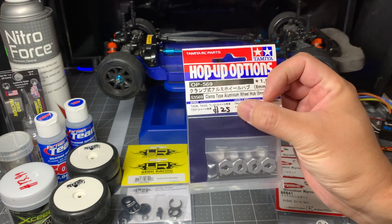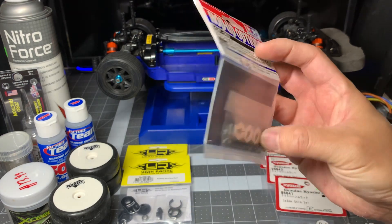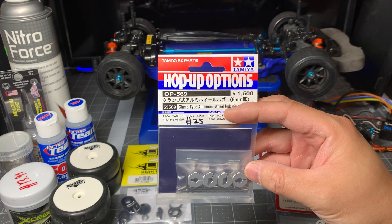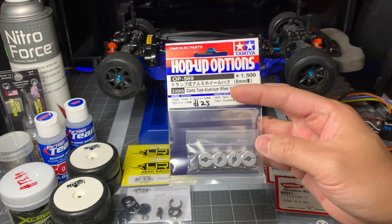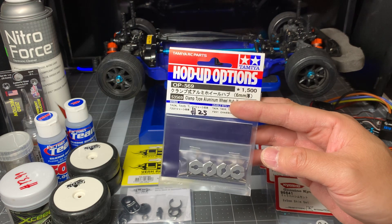To get a wider stance at the wheels, I'm going to change out the wheel hubs so that they're six millimeters thick. The part number for this is 53569. Now this was a little bit pricey — Tamiya hop-ups are always a little bit pricey. You can get this from an OEM or other brands that are going to be much more affordable, but this is all my hobby shop had and I really wanted to get this project started this weekend.